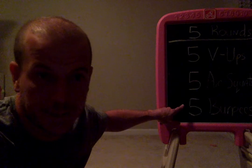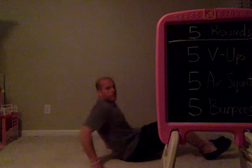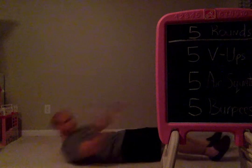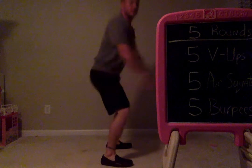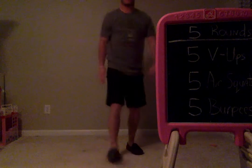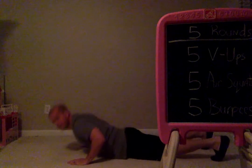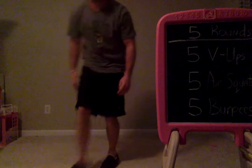I will demonstrate each one in a row: V-up, air squat, burpee.